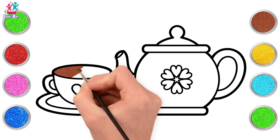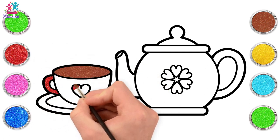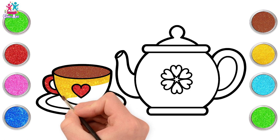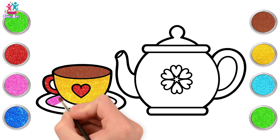Going for brown for the inside of our teacup — could be hot chocolate if you'd prefer. Red for the handle and the heart, and yellow for the main part. Lovely! How about pink for the inside of the saucer?